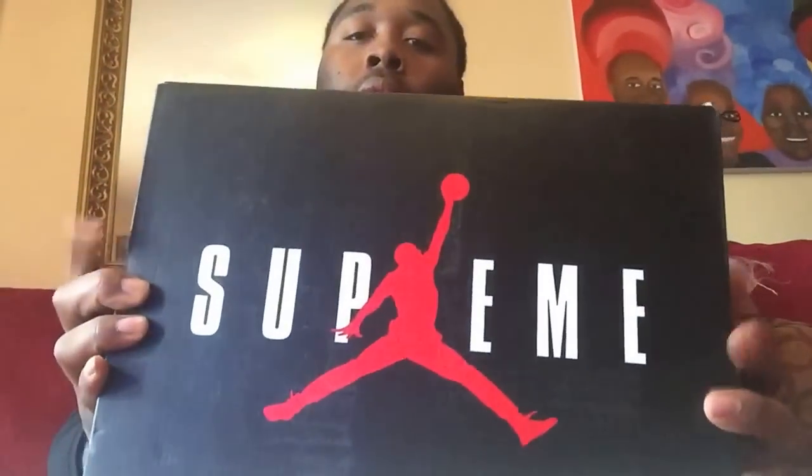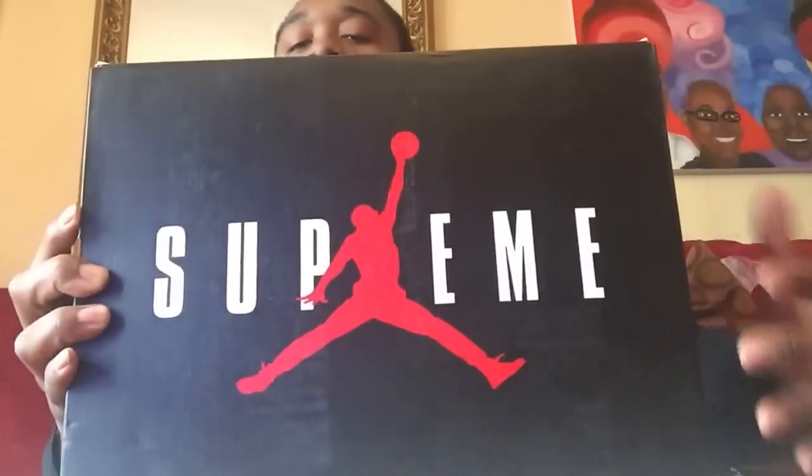On the box, you got the Air Jordan Jumpman with the Supreme name going across it, regular Jordan 5 box with the cement going around the box — nothing spectacular, but the top of the box is kind of dope though.